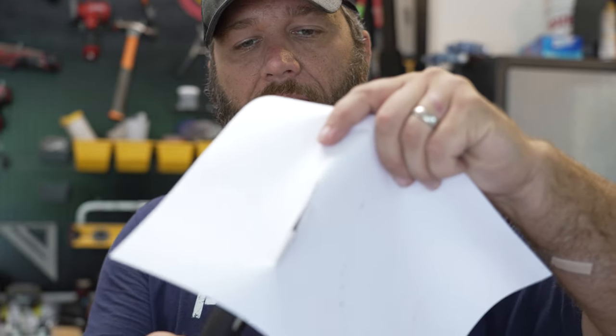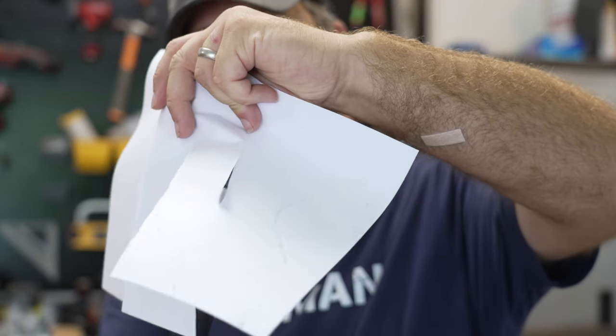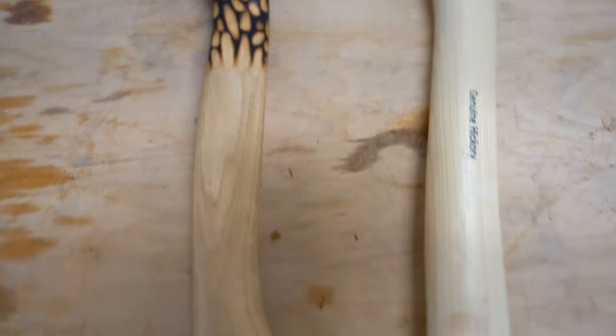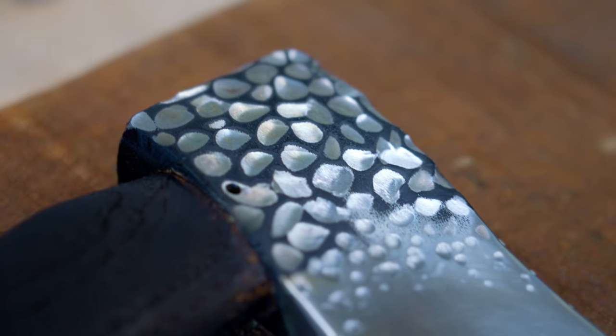As we all know, an axe ain't no good unless it'll cut paper, right? It will cut. Guys, I think I've proven it to be true — you really can polish a turd. Now this axe is ready to split wood, or split whatever you want to split.